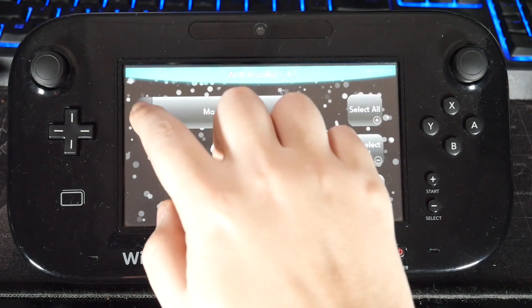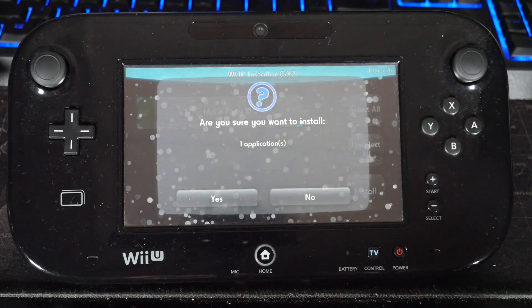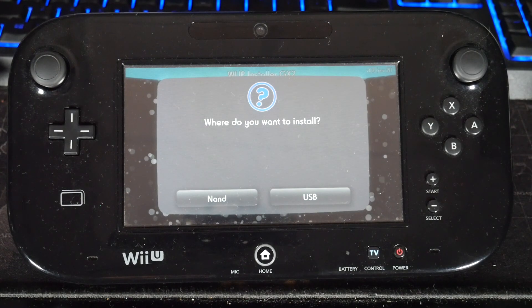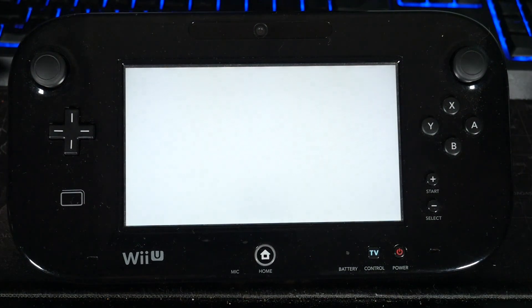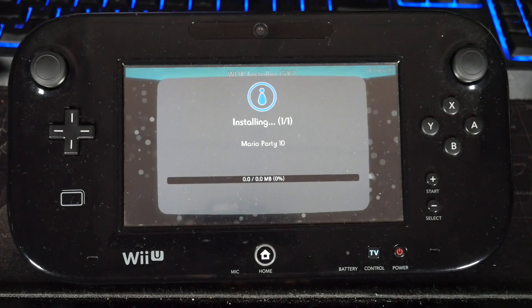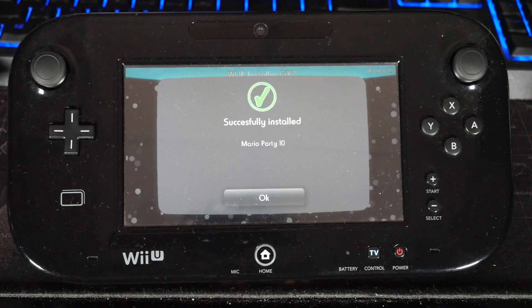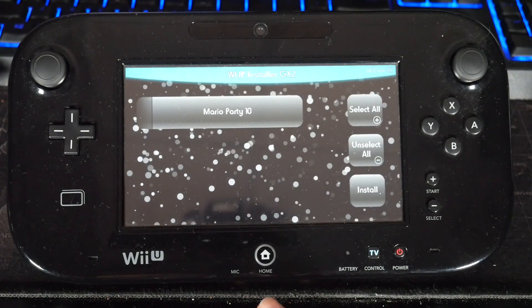It's pretty simple. Mine says Mario Party 10 because that's what I named it. I'm just going to tap it and hit install. It's going to ask: are you sure you want to install? Yes. And it's going to give you an option if you want to install it to your NAND or the USB. Since I'm doing the external hard drive, I'm going to hit USB. This is probably going to take around 10 to 15 minutes to install. And now it says: successfully installed Mario Party 10. Hit OK, and it's going to bring you back to the main screen. If you want to leave, just hit the home button.